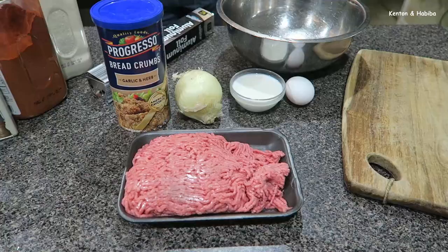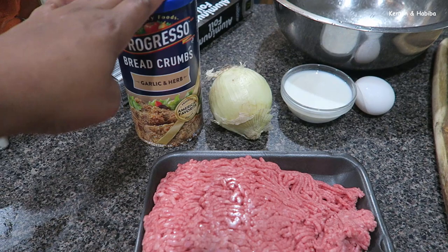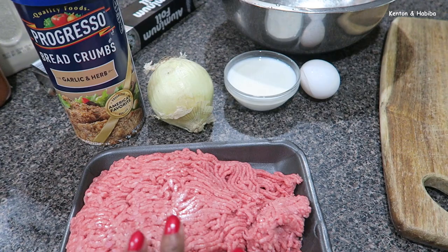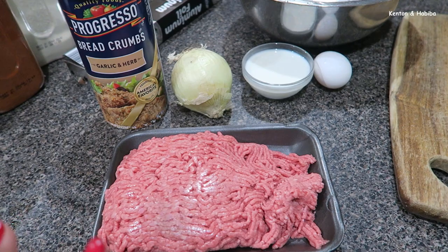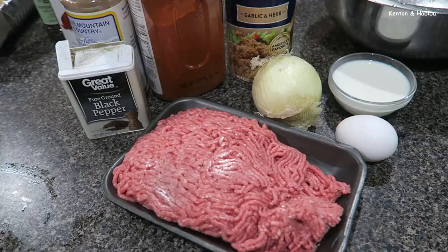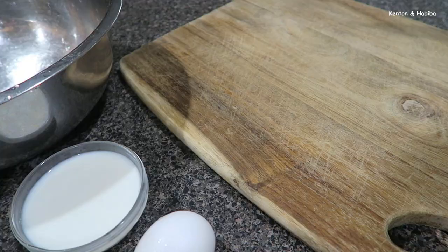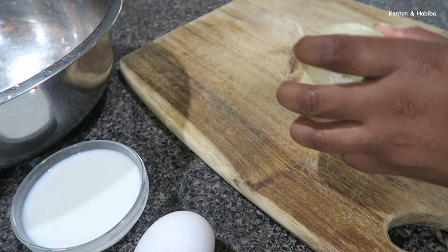These meatballs are going to look like I took hours to make them because we're going to put them on a bamboo stick. We've got breadcrumbs, a whole onion, some milk — because Chef Ramsay says using milk when you mix the breadcrumbs makes the meatballs even lighter — and one egg. Of course you can't make meatballs without spice, so gather your spices of choice. First thing I'm going to do is finely dice an onion.